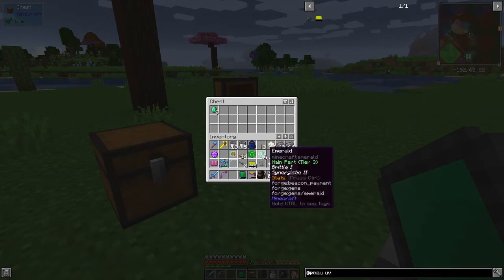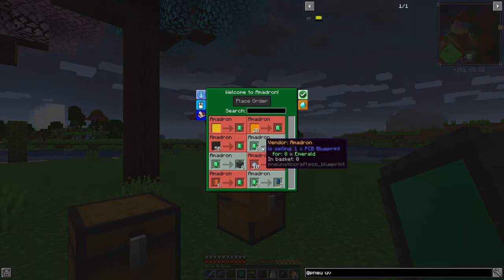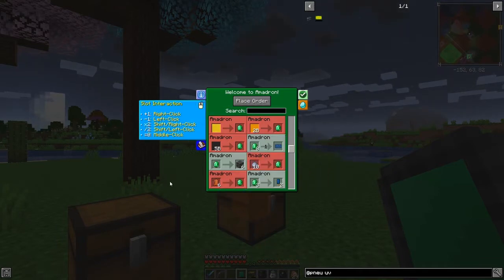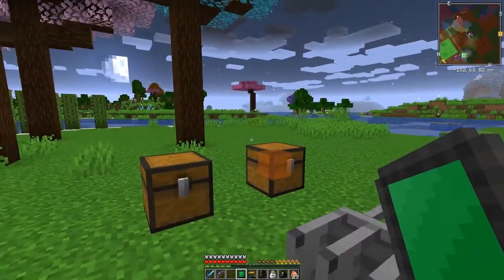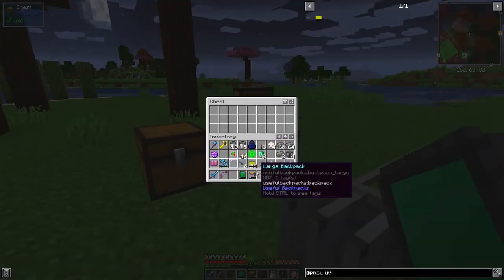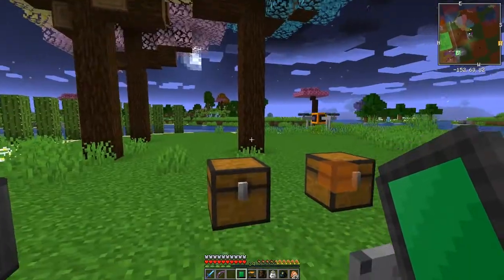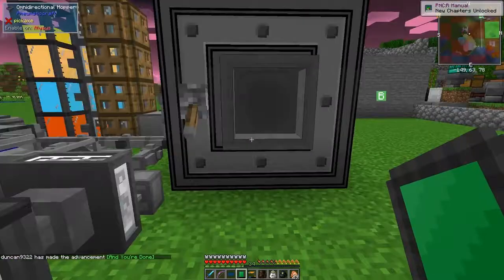Putting emeralds into the chest - opening it up, yes it works. We can specify we want one of these, select it, right-click to select, and place the order. A drone will come around in a few seconds. There he goes - he's taken the emeralds away and will bring back the PCB blueprint. Here he comes and he's placed it in here. We've now got the PCB blueprint.